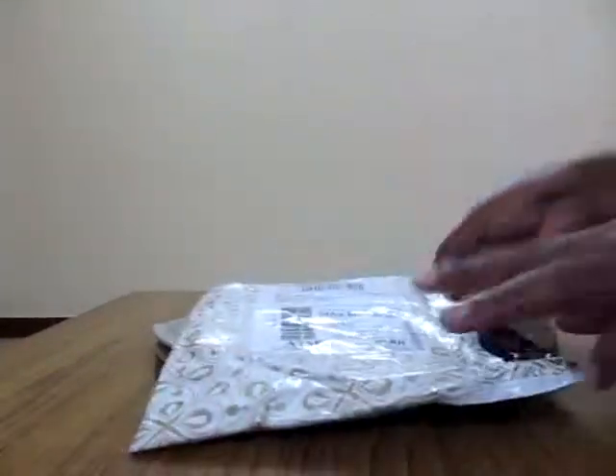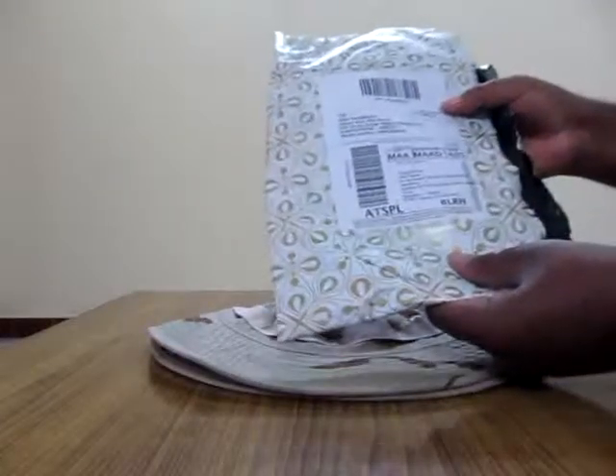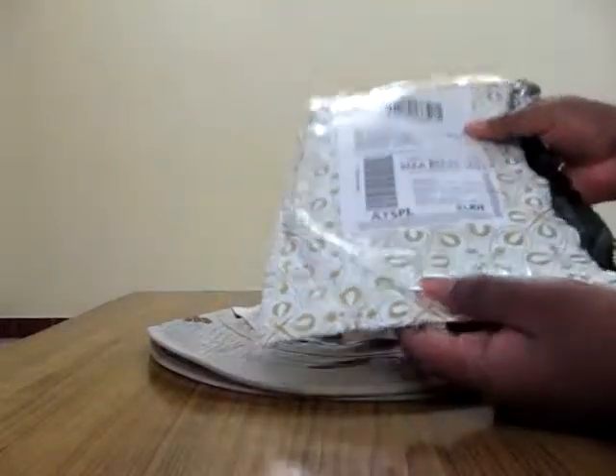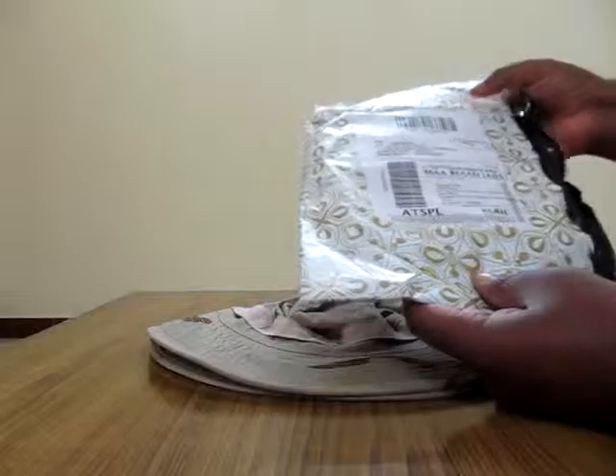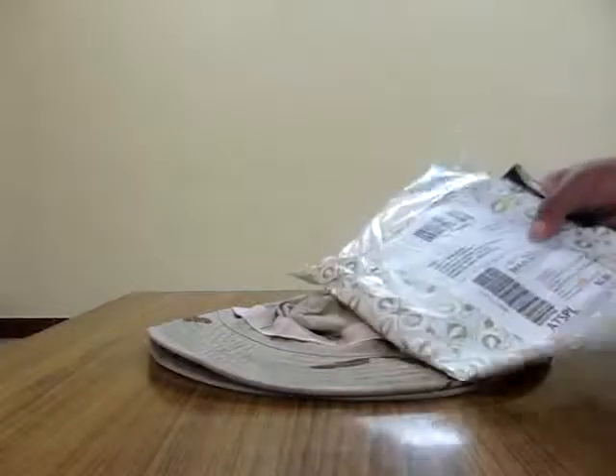So there you go guys. This is the hat, this is a cover, and I think this is an invoice. I did not get an invoice inside — nothing inside. So this is just a cover. I would say this is an invoice — I have to go and check my email to see if I got any invoice there or not.